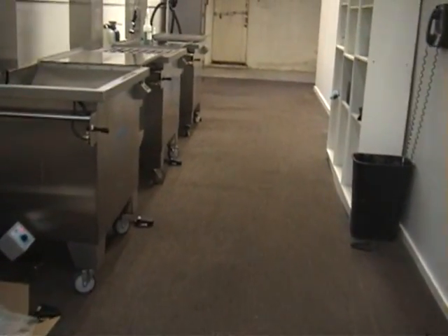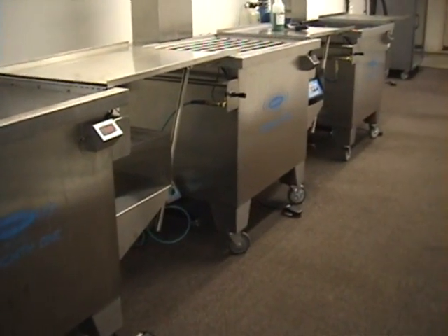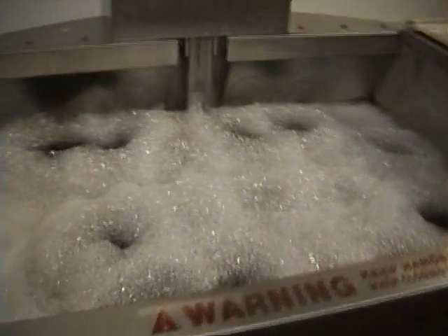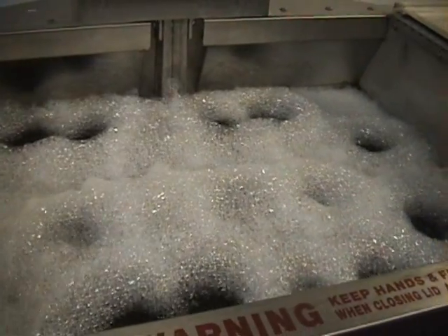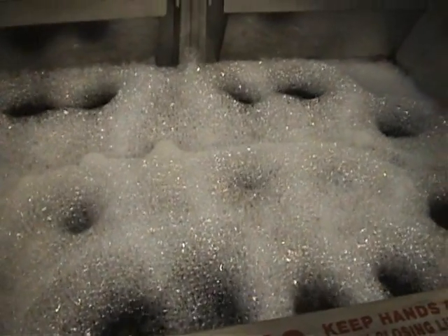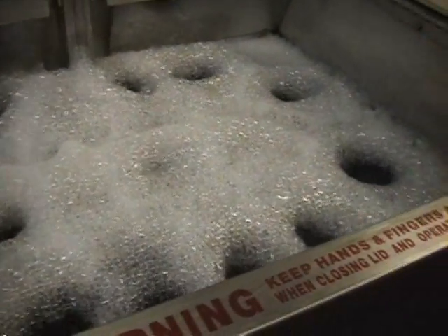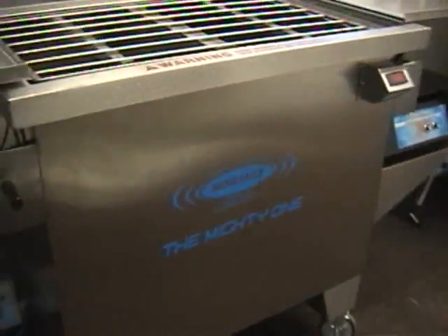We'll be using the M-115 Mighty One, which is the centerpiece of the M-115 Super System. What you're seeing here is our pre-wash tank, which we did use to trial for a couple of these. The pre-wash is a heated bubble bath — almost like a jacuzzi — and it's a great way to knock off that top layer of dirt to allow the ultrasonic machine to do its work.